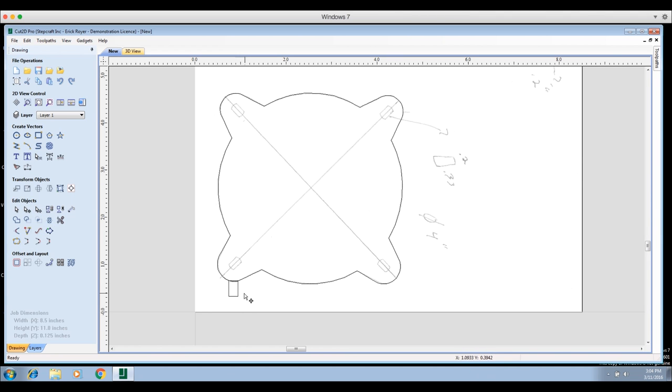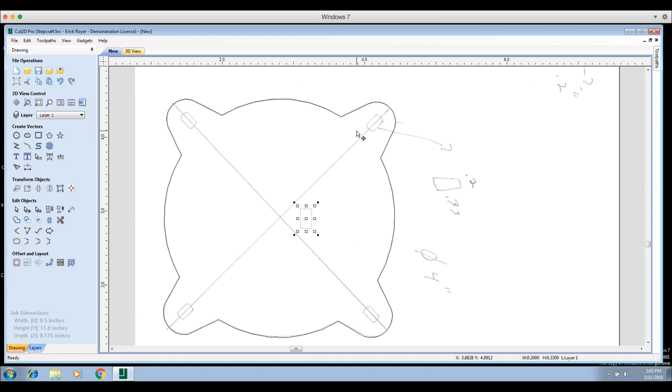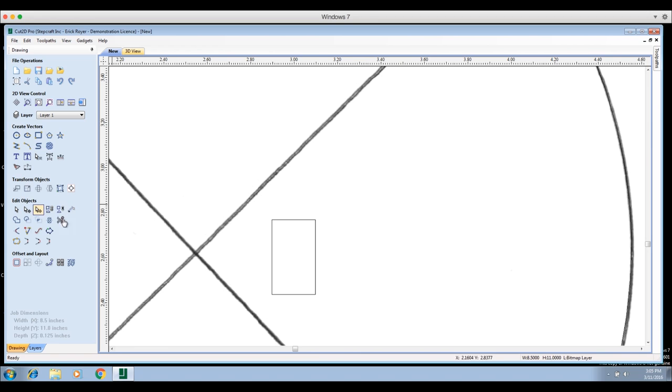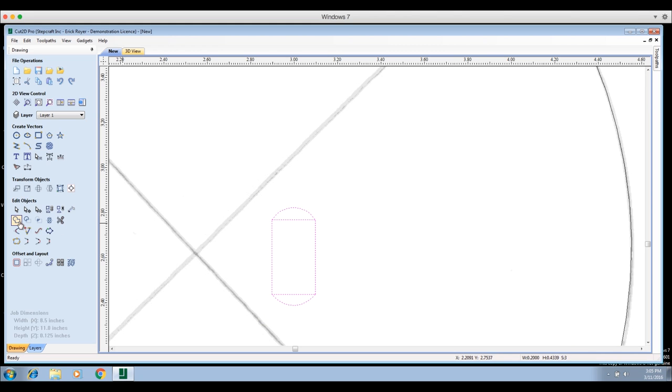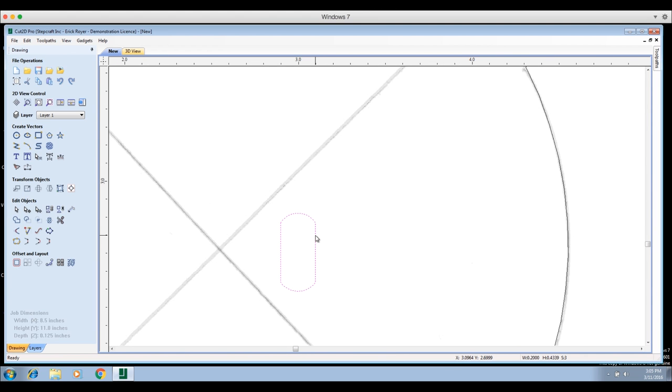I'll move that rectangle to the center — this more accurately represents the slot shape. There is a radius at the top and bottom, and just to be a perfectionist, let's add it. Using the arc tool, I'll click this corner and this corner to make a slight radius, then do the same on the other end. Now I have an elongated shape very similar to what's on the speaker. I'll click 'Close,' highlight the whole thing, and click 'Weld Selected Vectors' — that removes the horizontal dividing lines and gives us the final slot shape.